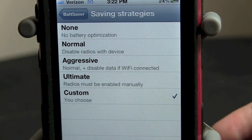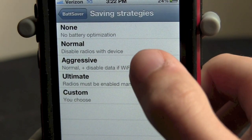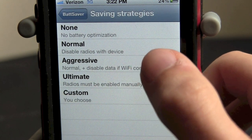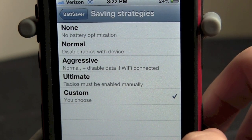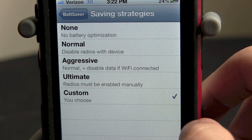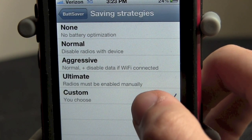So as you see from here you can do none, normal, aggressive, ultimate, or custom. None is obviously you just turn it off and you have nothing — no battery optimization at all. Normal is disable radios with device, so it'll turn off your network when you lock your device. Aggressive is normal plus disable data if WiFi connected. Ultimate means radios must be enabled manually, so it'll turn everything off and you have to turn it on manually. Now custom is my favorite and that's probably what most people are going to use this for.